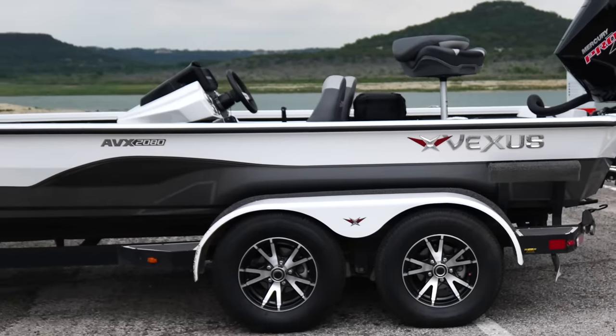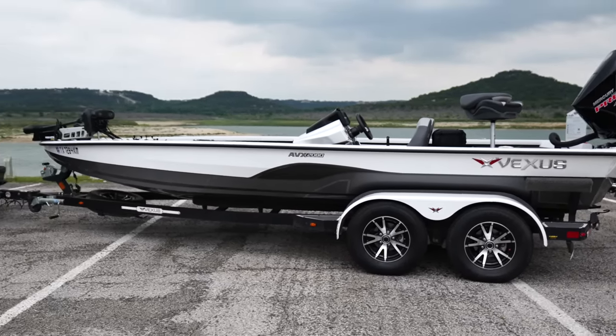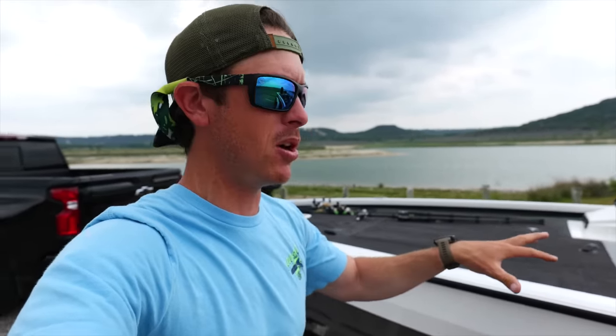This is an aluminum-fiberglass mixture — it is the AVX 2080, their biggest aluminum model in the bass series. To be honest, the one I really wanted was the crappie series, which is very similar but has a live well tank up front and fits longer rods.